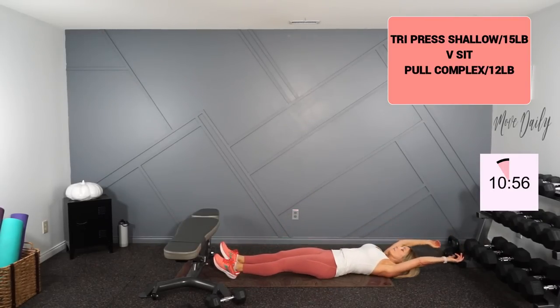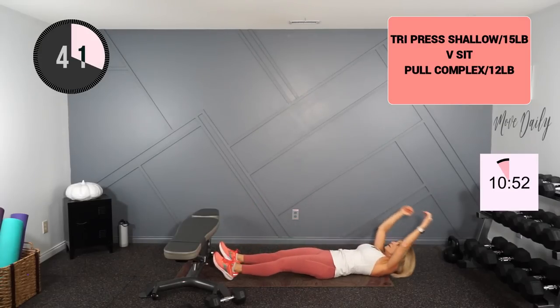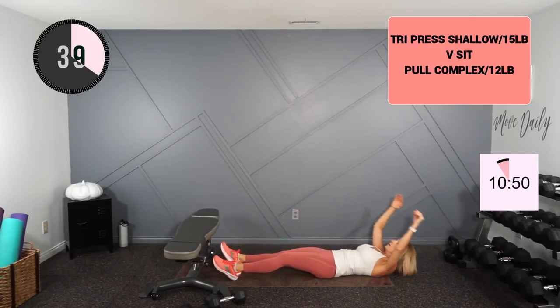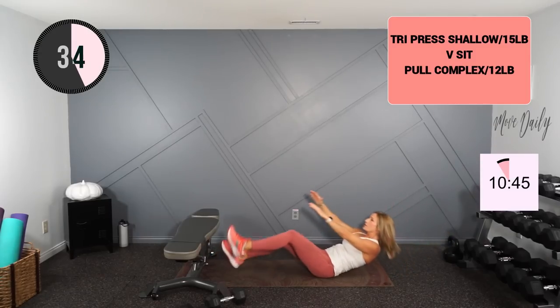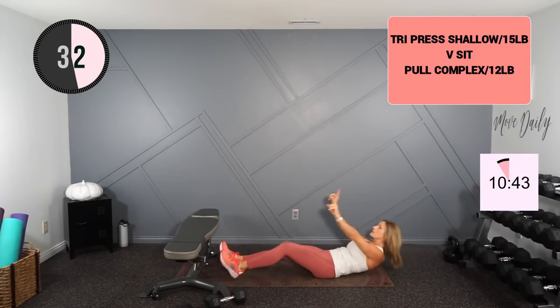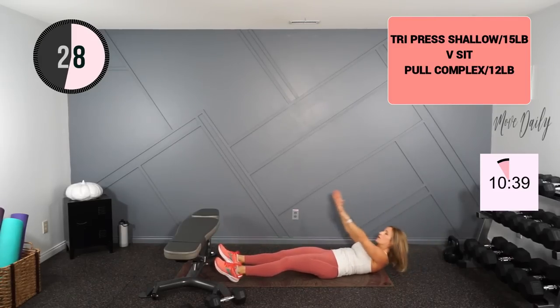Moving into your v-sit — all the way up. I always like to lift my upper body up slightly ahead of my lower; I just find it's a lot easier that way.